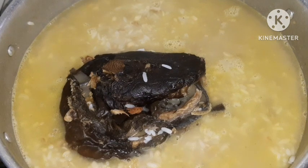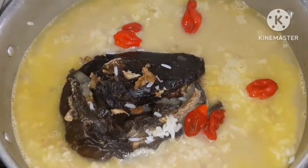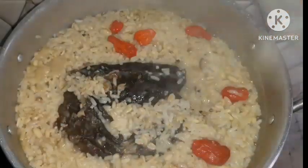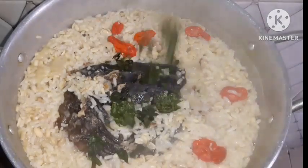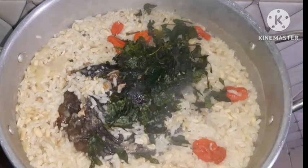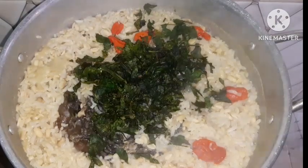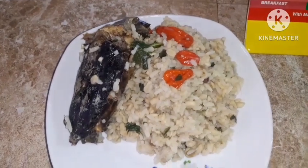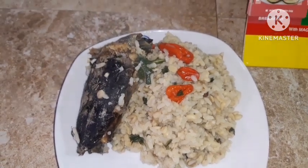I'm using dried fish for this, and at this point I added some scotch bonnet pepper, unpounded. Just cover it and allow it to cook. The kitchen was smelling great, so I also added scent leaf — you can leave that out if you don't like it, but it's a key ingredient in this dish. Allow it to simmer, combine everything evenly, and your dish is ready to serve.